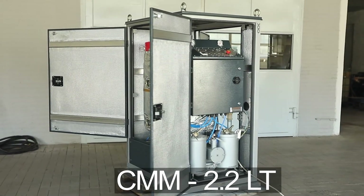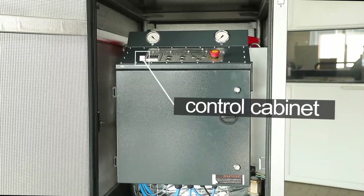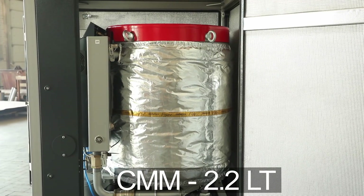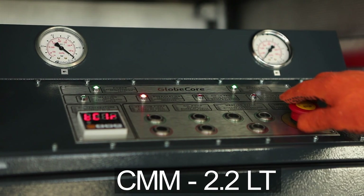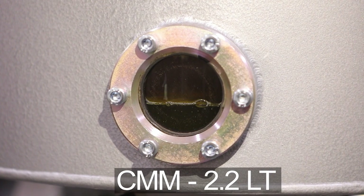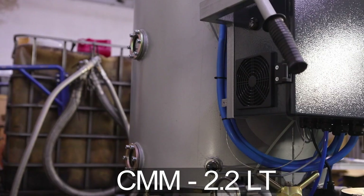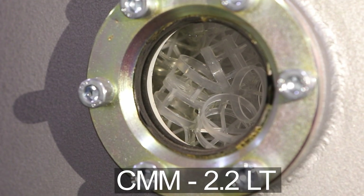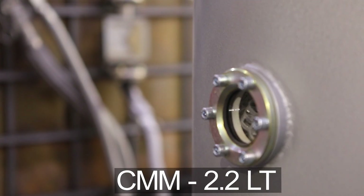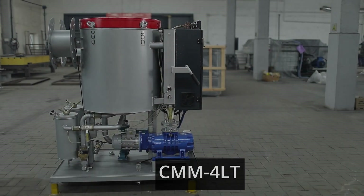The CMM-2.2LT system builds on the success of the CMM-1LT, providing transformer oil maintenance with a processing capacity of 2.2 cubic meters per hour. This rugged and mobile unit boasts reduced power consumption, compact dimensions, and top-level automatic control, making it easy to operate for users with varying levels of expertise. The CMM-2.2LT sets a new industry benchmark for capacity and cost effectiveness, and contributes to reducing the demand for new oil production, lessening its environmental impact.